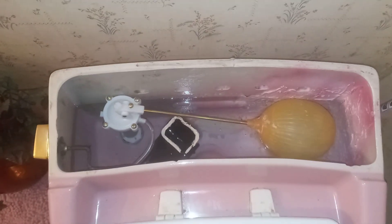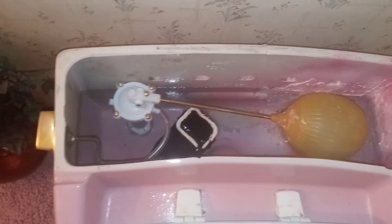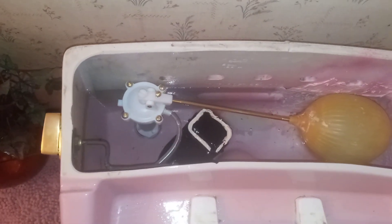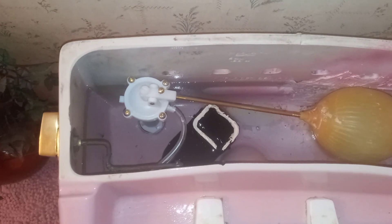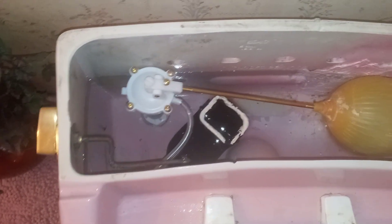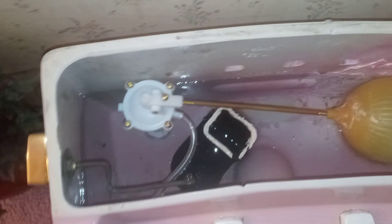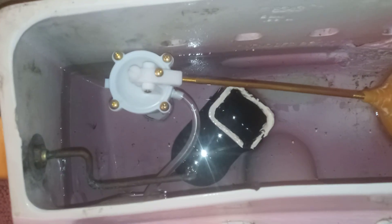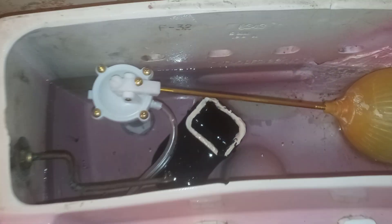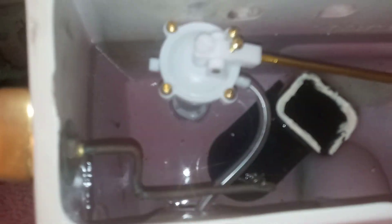Hey guys, here's something I did today: I took the old fill valve out of my Kohler Rochelle. I was experimenting — I had these new parts in my shed and wanted to try them out. This was a Kohler Rialto fill/flush valve assembly, the one I had in the old case toilet, but since I fixed the case I pulled the silicone back out of that so I can use it.